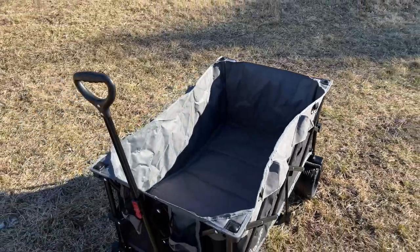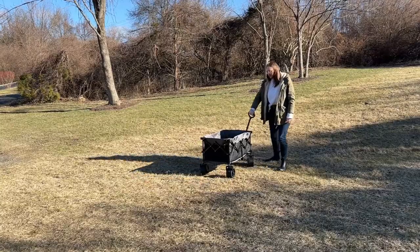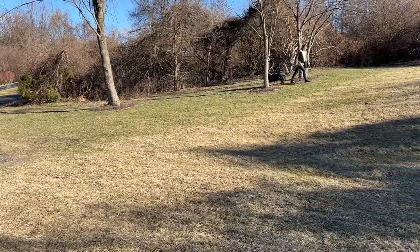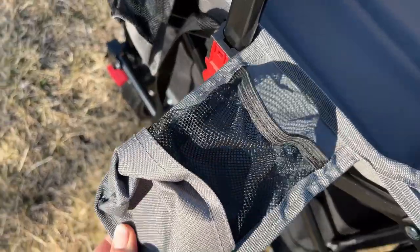It definitely has a large capacity and it can hold up to 220 pounds. It also glides so smoothly, so it is a breeze to pull around. It has these super thick wheels that make it possible to go over all sorts of terrain, and the two front wheels even lock.